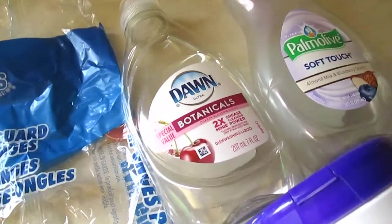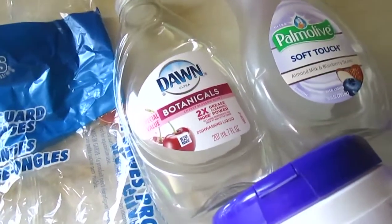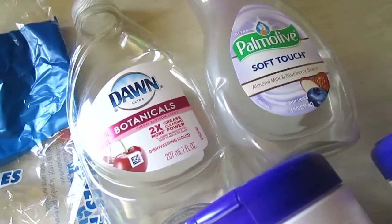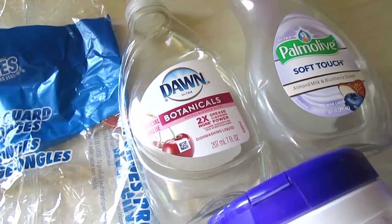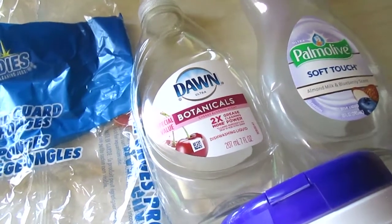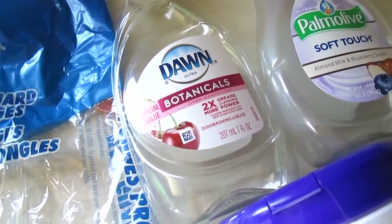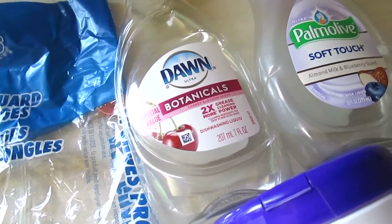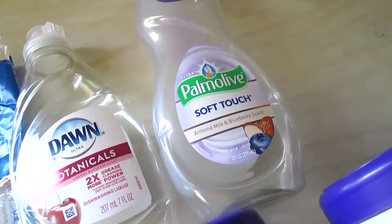I have the Dawn Botanicals dishwashing soap, seven fluid ounces, and it smelled amazing. Unfortunately I don't think I'd purchase it again unless I can't find my Palmolive, because it didn't suds as well and I don't think it cut grease as good. I like Dawn products and the original Dawn is really good, but this botanicals cherry blossom version just didn't work as well for me.